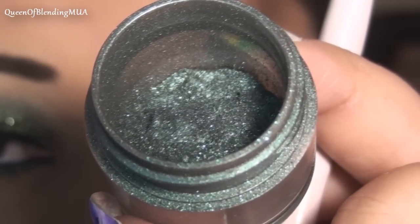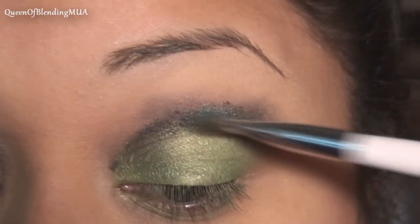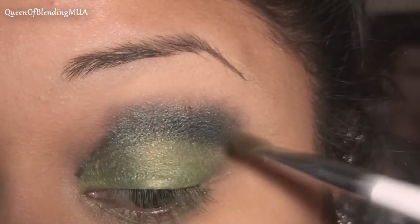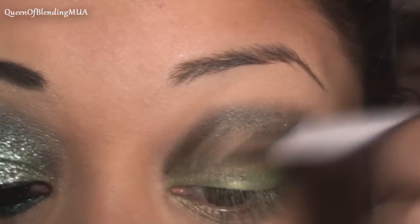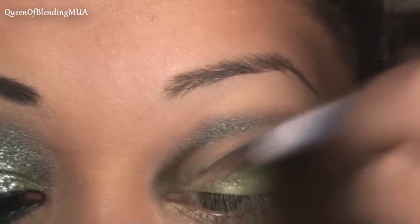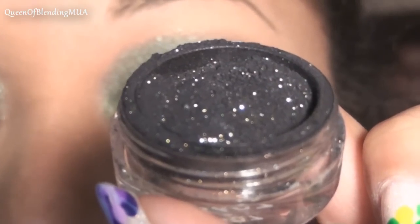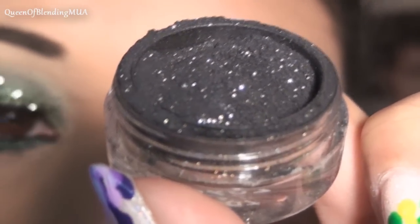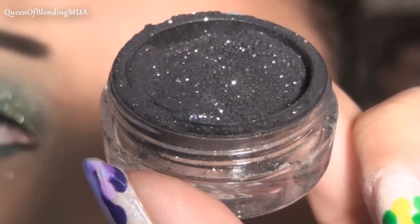This is another Sugarpill Loose Eyeshadow called Junebug. And then to darken the crease a bit more, this is an L.A. Splash and it's called Golden Smoke.